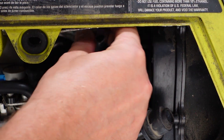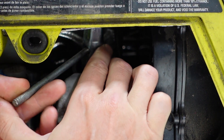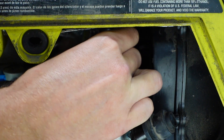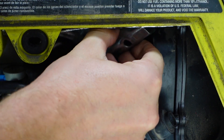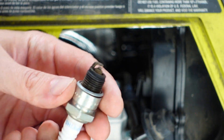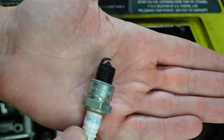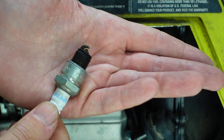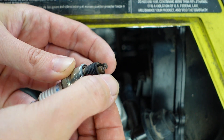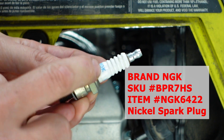Unscrew the spark plug and then remove it. The spark plug has been working practically 2000 hours, and it works — it works very good. It's very easy to find; practically all car parts stores have this brand and this model.